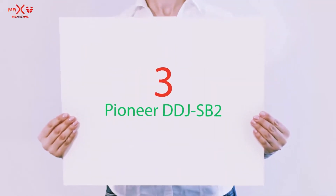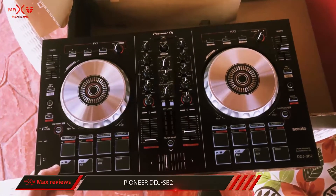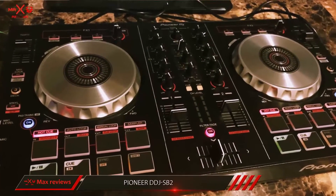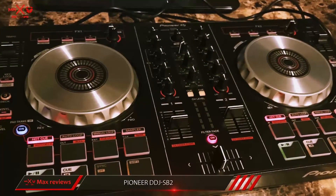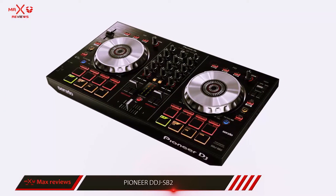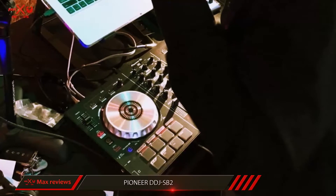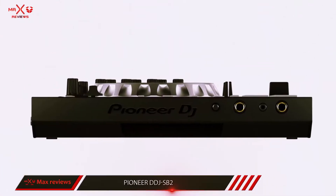Starting at number 3, the Pioneer DDJ-SB2. There's a lot to like about the Pioneer DDJ-SB2 DJ Controller — it's affordably priced, super portable, has all the functions essential to a performing DJ, seamlessly integrates with Serato software, and it's constructed and backed by the Pioneer brand. The Pioneer DDJ-SB2 can control all 4 Serato DJ decks — the left side can control deck 1 or 3, and the right side can control deck 2 or 4.